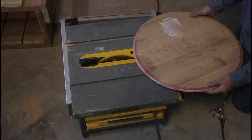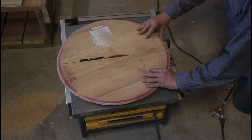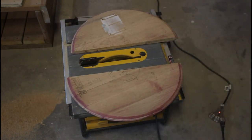Each lid also has to be cut in half. I drew a line down the center and free-handed it on the table saw — easiest way to go. You could also use a skill saw or a jigsaw to cut the lid.